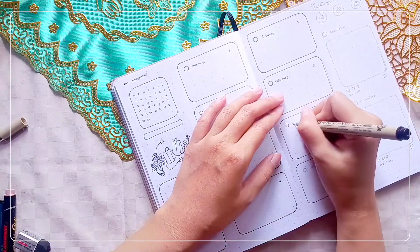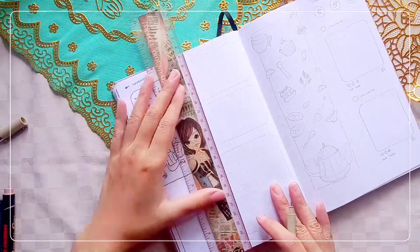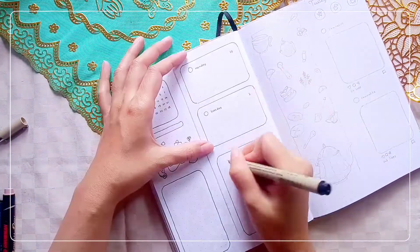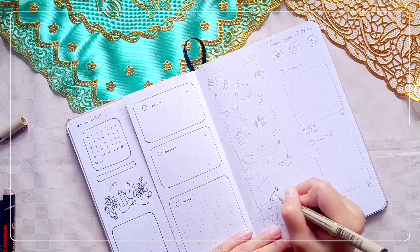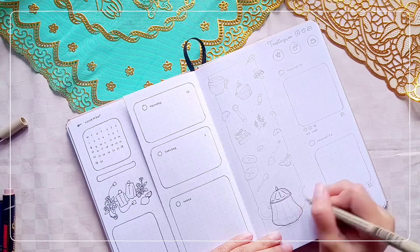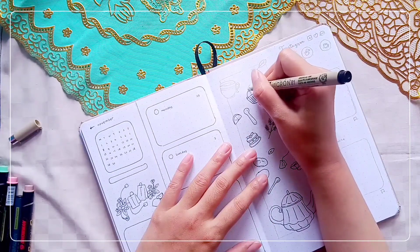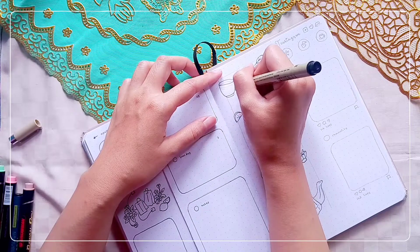The last couple of pages are for my weekly log. Here I have cut the pages in half to make them into Dutch door style. I will make all five weeks of November in this Dutch door set, so I have around four pages to cut. In the first page of the weekly log, I add a mini calendar on the top part of the left side of the page, then the half side will consist of four rectangles for the weeklies. I will only show you the first and last week of this weekly setup to cut the filming time.